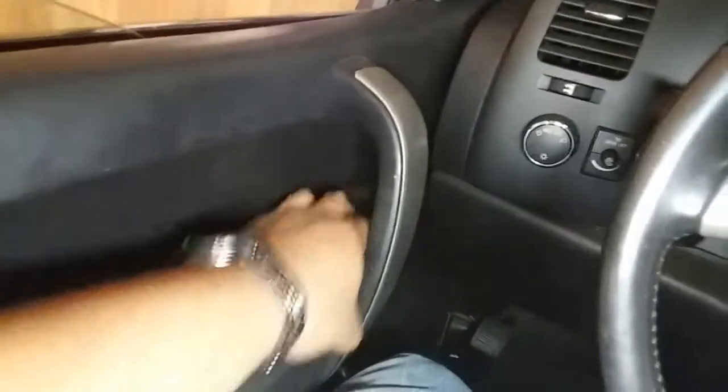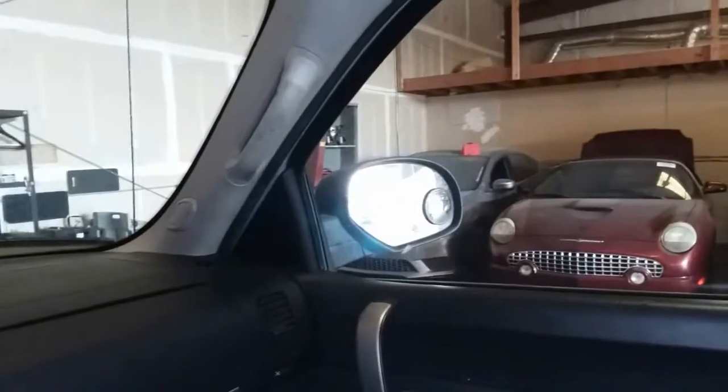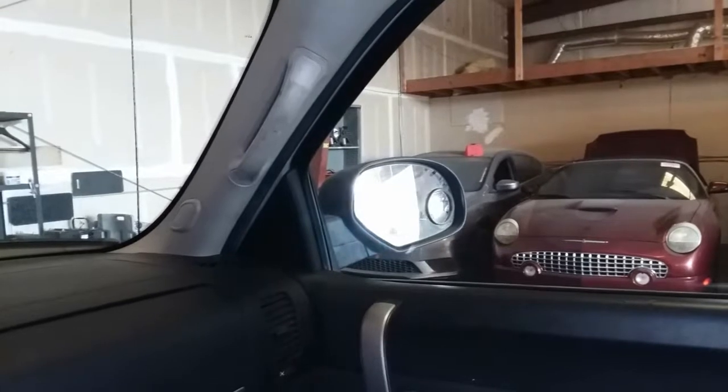Let's go to the other side and give it a try to see if it moves. There it is — sweet.